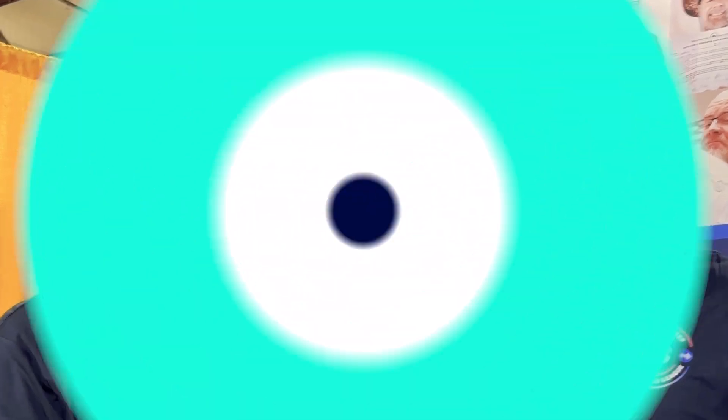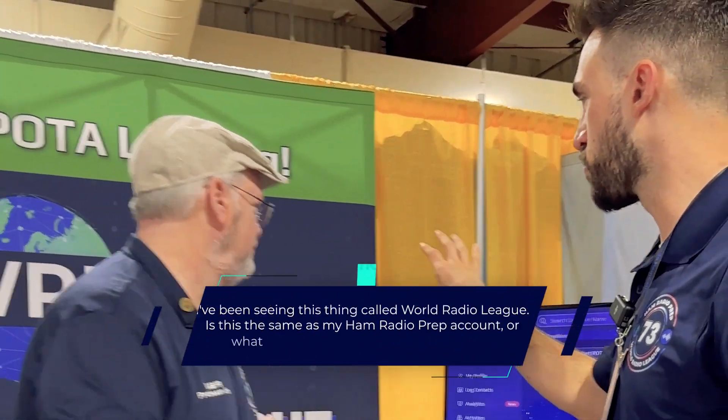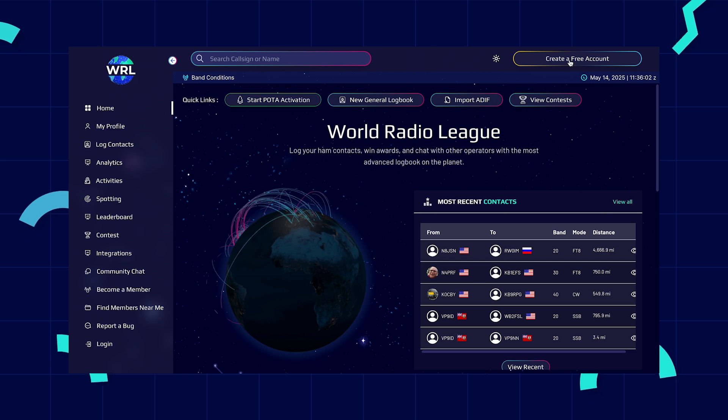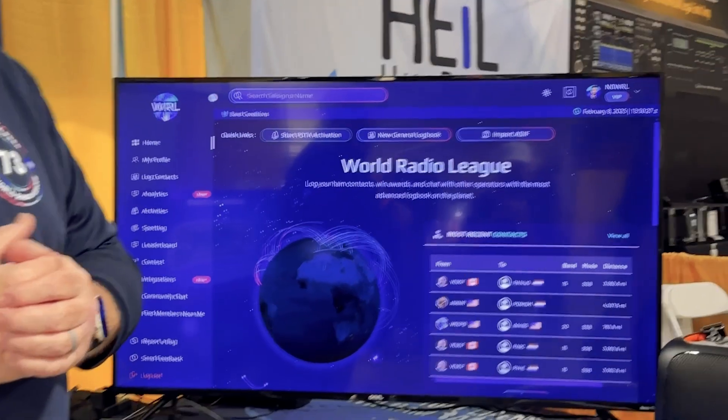Let's say I'm a Ham Radio Prep student getting into logging my contacts. I've completed my Tech license and I want to log my first contact. I've been seeing this thing called World Radio League — is this the same as my Ham Radio Prep account? Ham Radio Prep and World Radio League are all one big happy family. Right now we do not have single sign-on for both, so you'll need to set up a separate account — but it's easy: sign up with Google, Facebook, or just use your email. Once you're in, it's super simple to start logging, and some of that is covered in Ham Radio Basics. You come over to World Radio League, log your contacts, look at your map and see where your contacts are going around the world, and track your performance as you go.